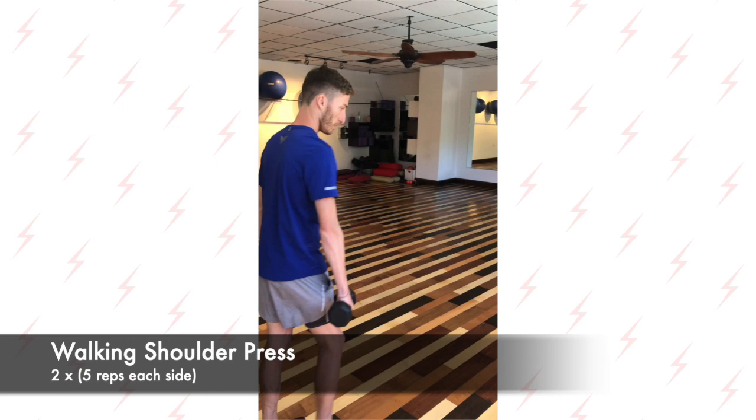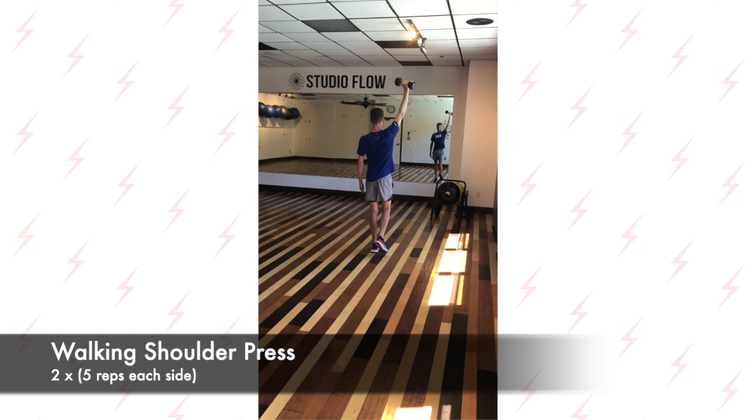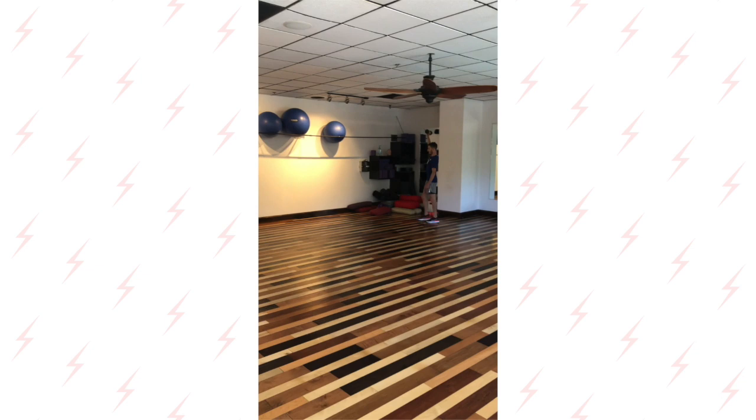Next we've got the walking shoulder press. You want to use a weight that's comfortable for you. Nice tall posture, all the way up and back down again. Five reps each arm, switch arms — two total sets.